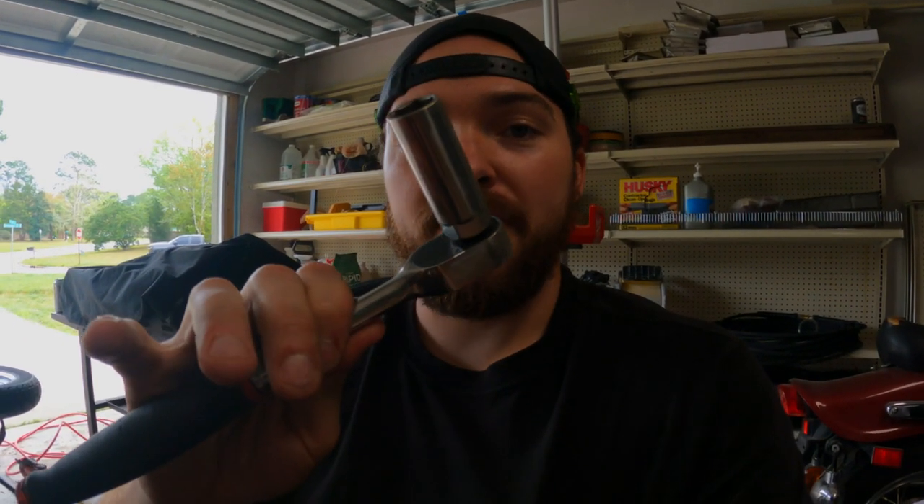Today we're working on this 2000 Harley Davidson Fat Boy. We're about to change the spark plugs and I'm going to show y'all how to do it the easy way. For this job, tools are very simple.